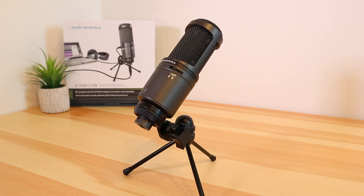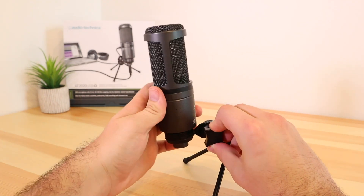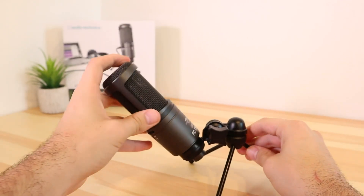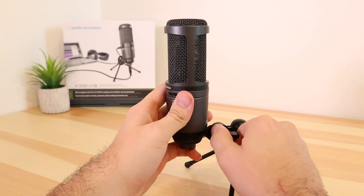I'm going to get the bad point out of the way first, as there only is one real negative — it's the tripod. The weight of the microphone and the size of the tripod do not work well together, and you don't need an engineering degree to see why. It's constantly on the edge of tipping over and I'd highly recommend getting another stand or using a boom arm.